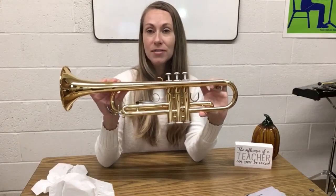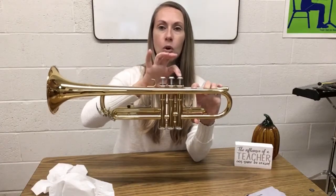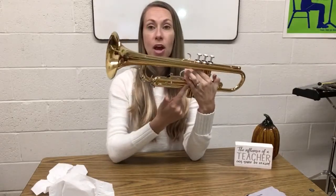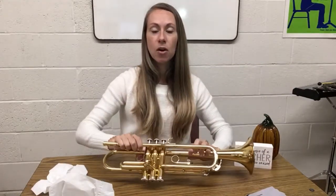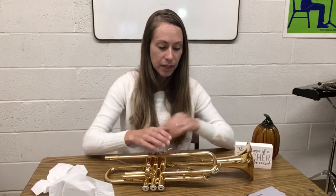Now we have oiled all our valves and greased all of our slides — valves one, two, and three with oil; slides one, two, and three plus the tuning slide with grease. The oiling should be done about once a week to keep those valves moving nicely, or as needed — if a valve isn't moving as smoothly as the others, just go ahead and oil it. For the slide grease, it can be done less often, about every other month. You can keep an eye on it by moving your tuning slide once in a while to make sure it slides easily; if not, add some grease.